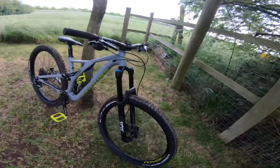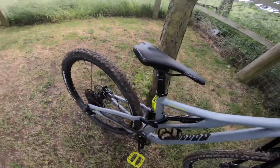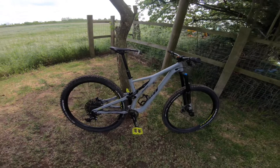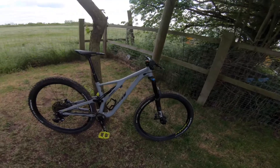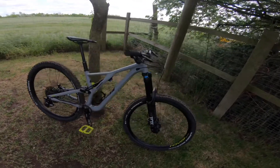Obviously we've got a dropper post on this bike and I love it so much. It's so much easier — when you see a jump you can just drop it and hit it. Before, I had a quick release and I'd hit a jump, land, and smash my bum on the seat. That was not fun at all.